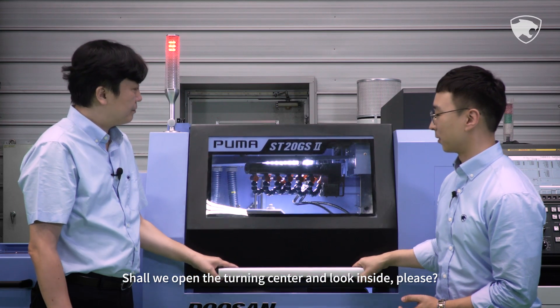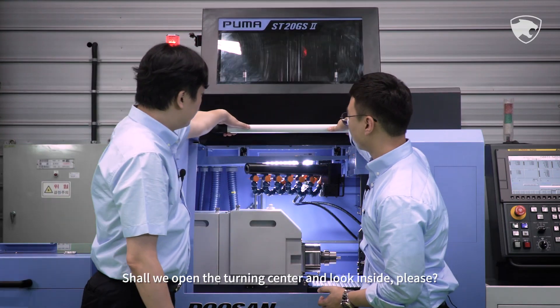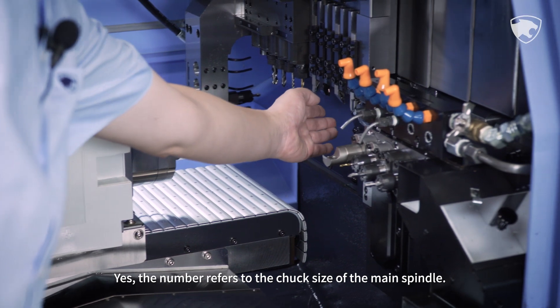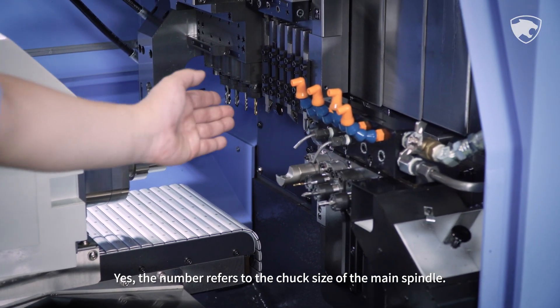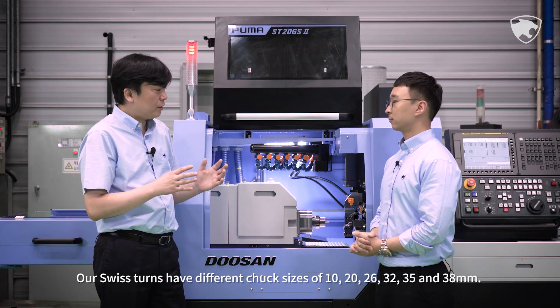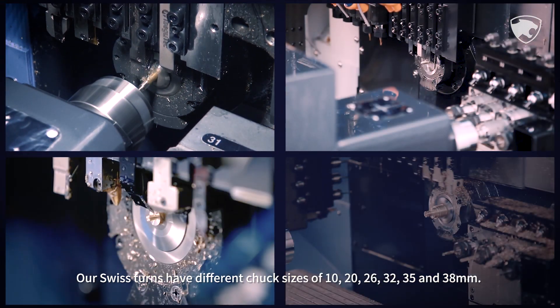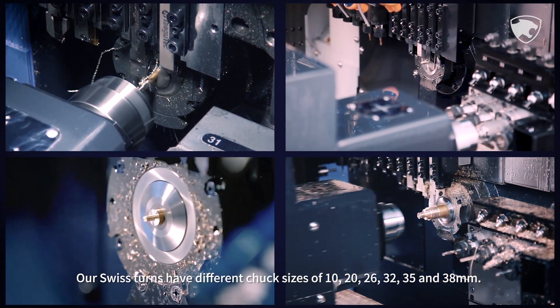Shall we open the turning center and look inside? You said that the maximum turning diameter of this model is 20mm. Yes, the number refers to the chuck size of the main spindle. Our Swiss Terns have different chuck sizes of 10, 20, 26, 32, 35, and 38mm.